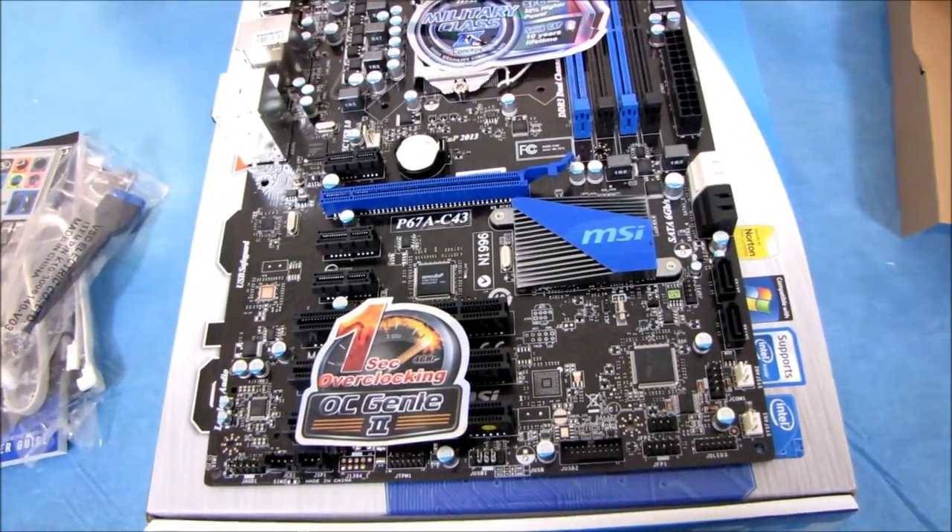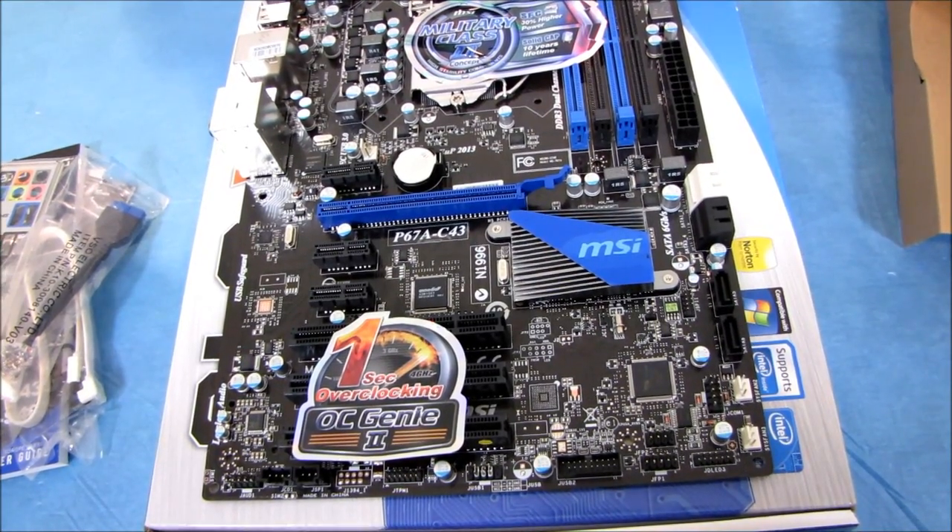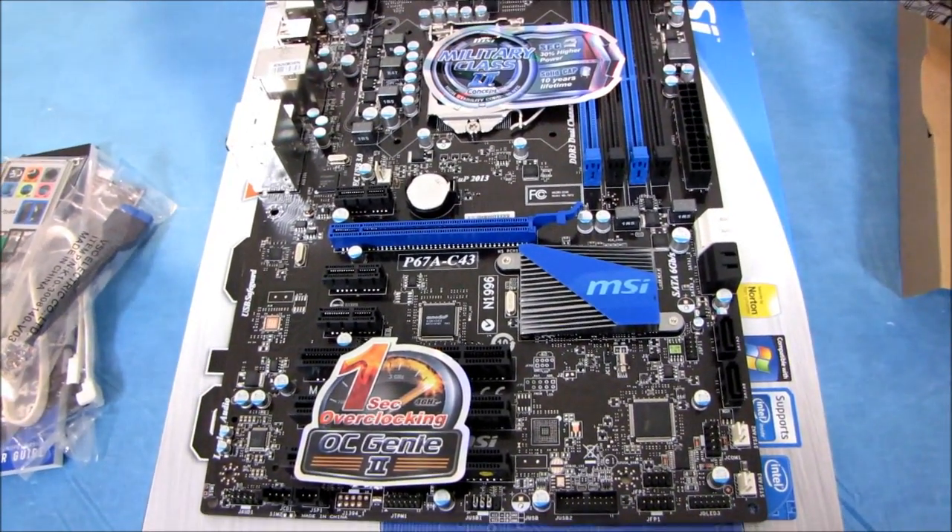Hold on just a moment. Okay, I get it — here is the difference. See that NEC chip there? There are some other board components around it.